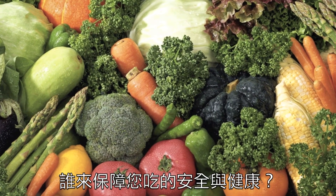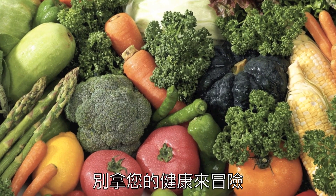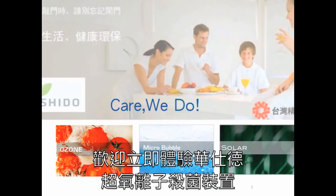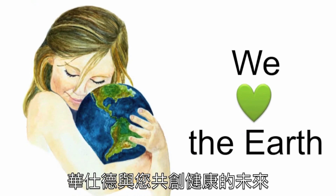Who will ensure the safety of the food you eat? Don't take chances on your safety. Insist on quality. Insist on Kushido. You are welcome to experience Kushido's O3LM first hand, and to build a greener future with Kushido.